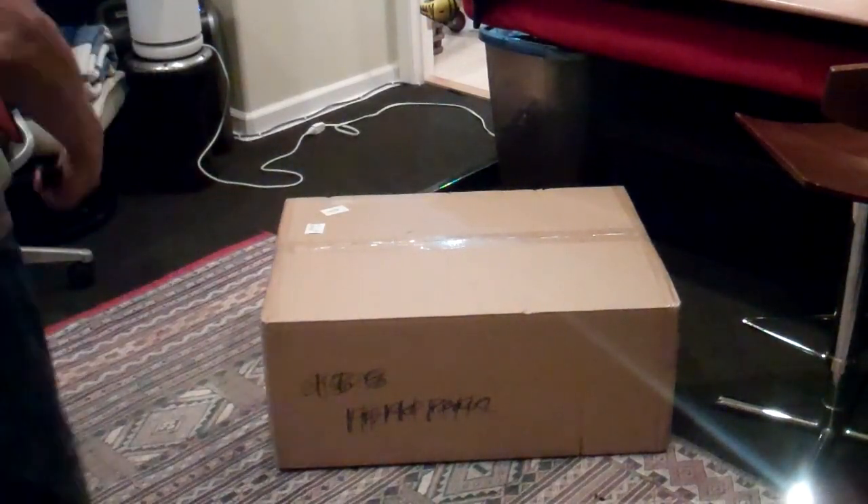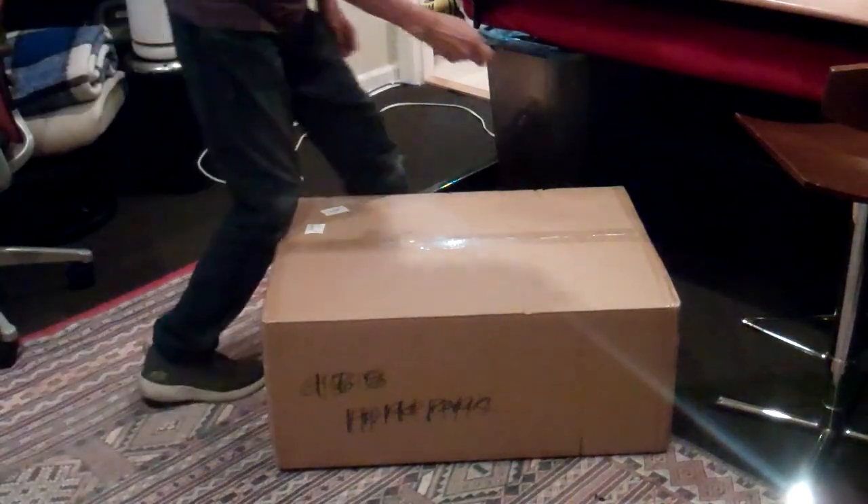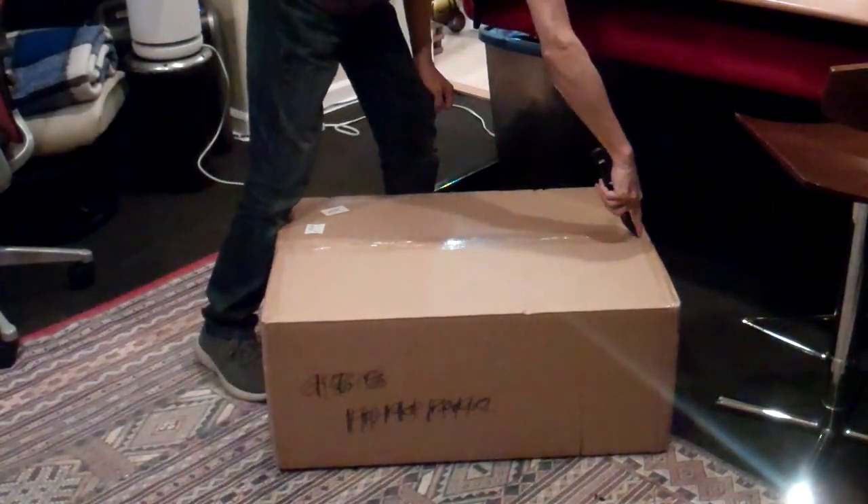Okay, so I'm laying it down, lay the box down, get a knife, start to open this up.